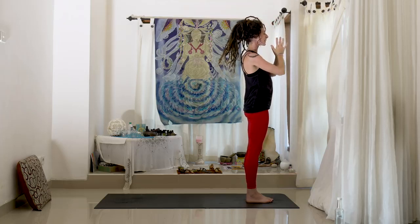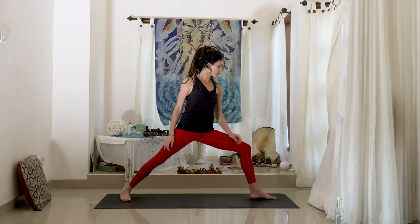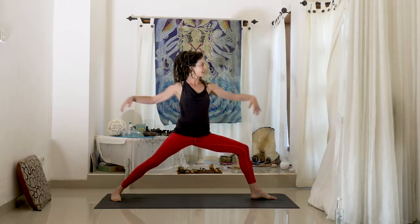Hands to heart center and move all the way through so that the hands are down. Let's step back with the right foot and come into a Warrior Two position. The front heel will pretty much bisect, going in the middle of the back foot. Check that the knee is going towards the toes and it's over the heel. With the back foot, really think about pushing into that outside edge of the pinky toe and lifting the arch. Warrior Two — really strong pose here.